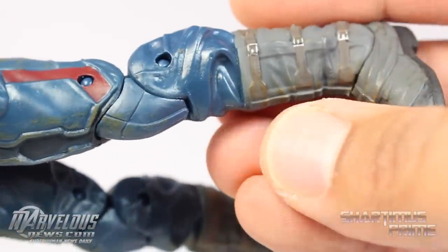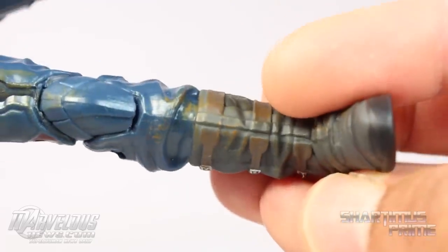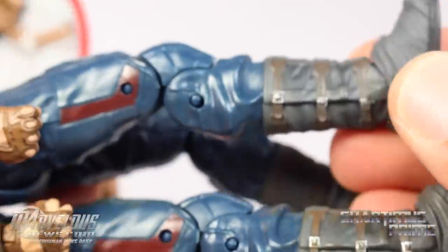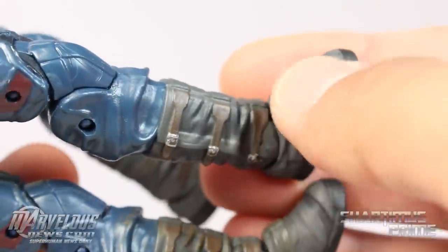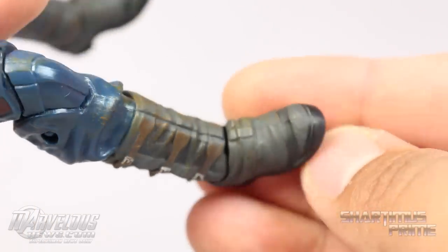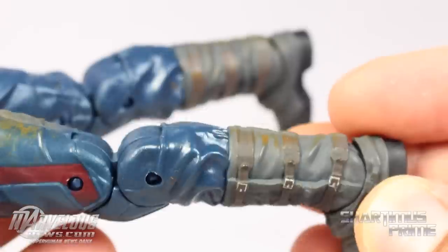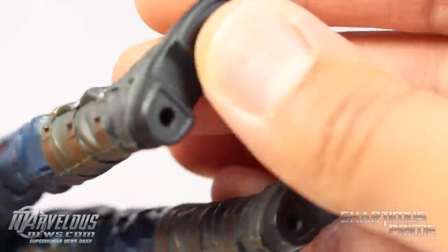One of my favorite things they've done to this figure that wasn't on the first version is adding paint detail to the boots. I was very disappointed in the boots on the first version — it just looked lame. But they've added more detail, more brown, and I think that looks absolutely fantastic. It makes me like the figure so much more with all these paint applications. It also has peg holes at the bottom of the feet.